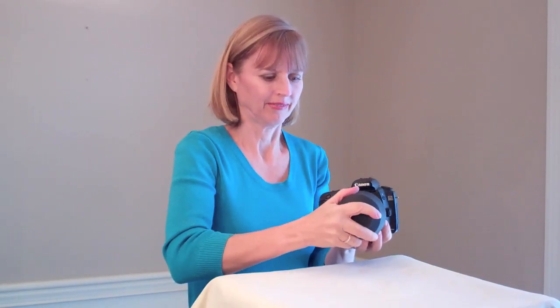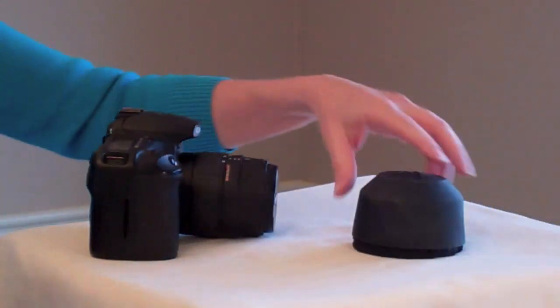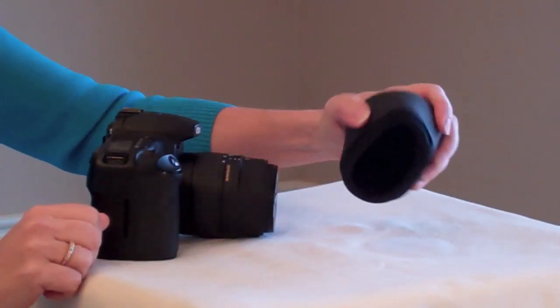But the LensGuard fits over the end of your lens, protecting your glass. So even careless moments like this, they don't matter. Your lens is protected. With an inside of thick neoprene and an outer shell of rubber, the LensGuard is soft, but tough.